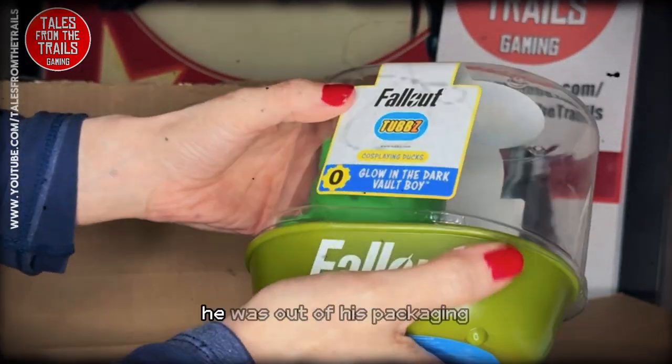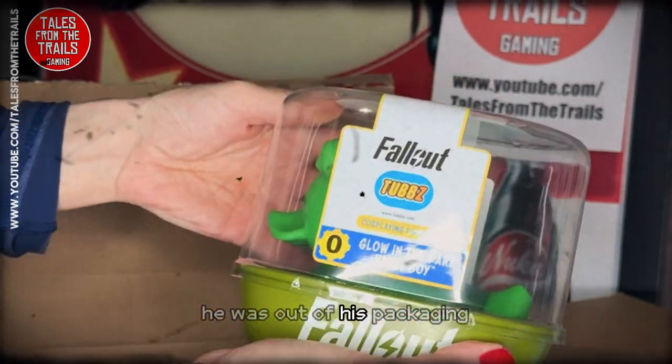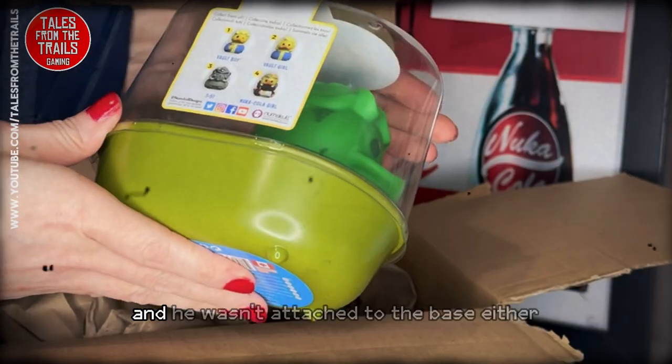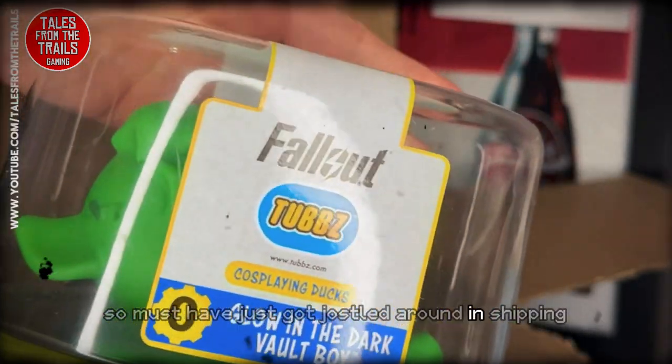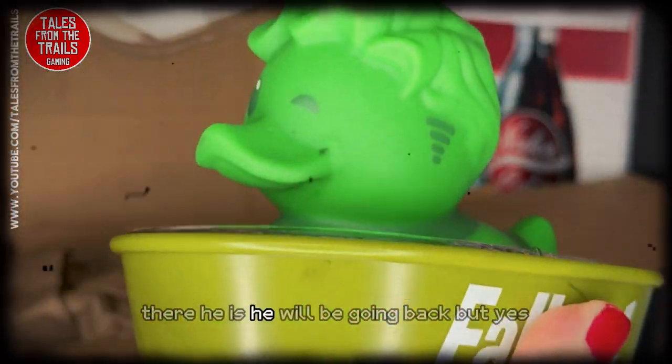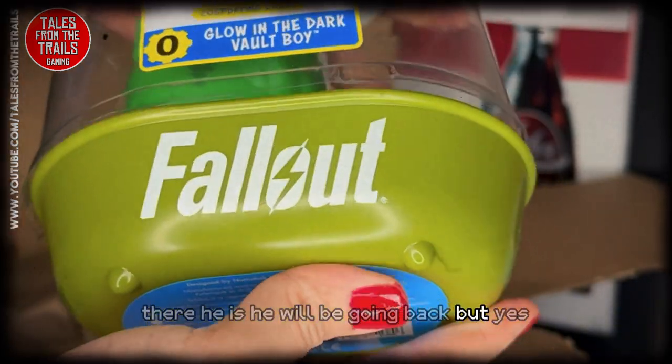He was completely open when I got him — he was out of his packaging and he wasn't attached to the base either, so he just got jostled around in shipping. There he is. He will be going back, but yes.